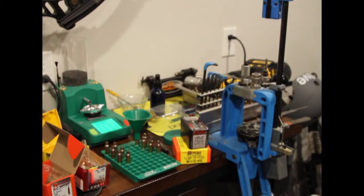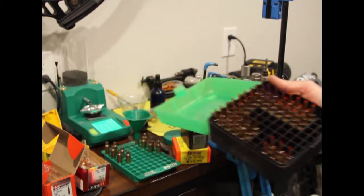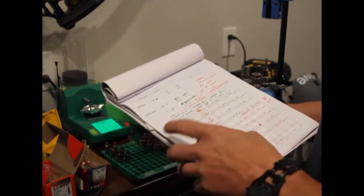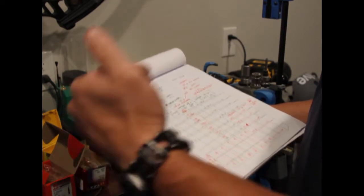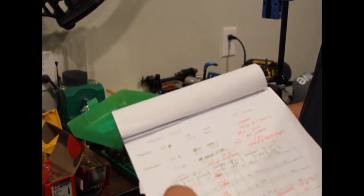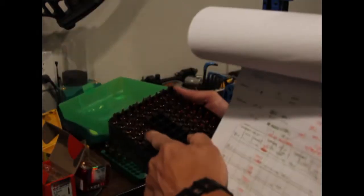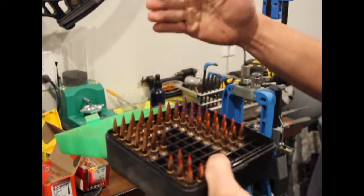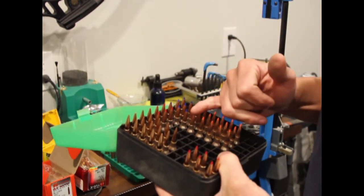I'm going to do a ladder test of sorts. I've loaded some of these up using my load data. For the Berger 140-grain VLD, my powder quantities range from 37.5 grains to 39.5 grains in 0.5-grain steps. I load three rounds at each charge weight — 37.5, then 38.0, and so on up to 39.5. I do the same stepping for each different bullet, going from just above minimum to just under maximum load.